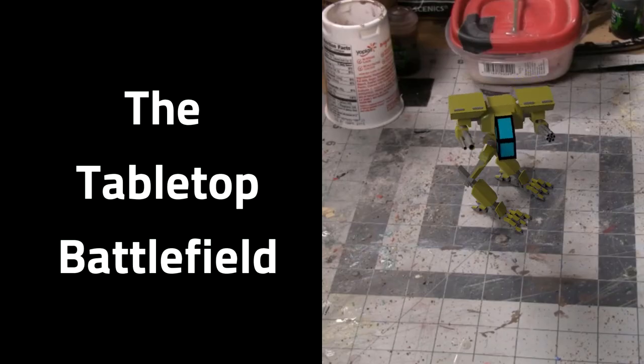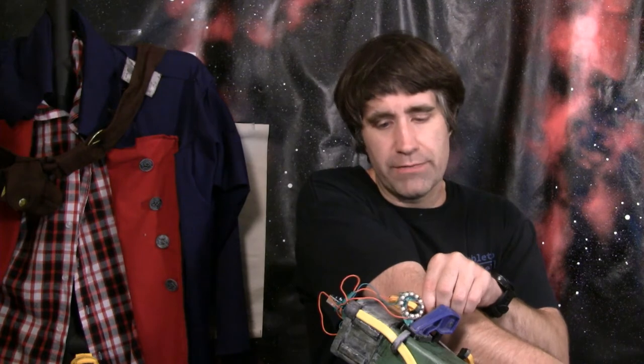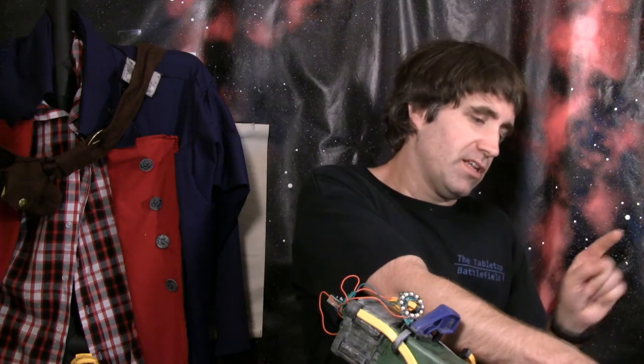Now I know we made these lights blink a few episodes ago, but this time we've got an actual trigger mechanism. So welcome everybody, I'm Jason, the creator of the Tabletop Battlefield, and here we are getting close to the end of the rebuild of the Fallout 4 laser rifle. I've got a jury-rigged setup here on my table. Today what we're doing is building the proper trigger mechanism that's a lot closer to what you see in the actual game.